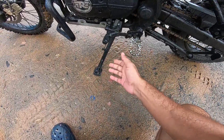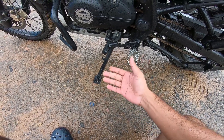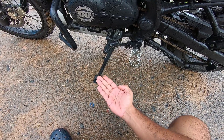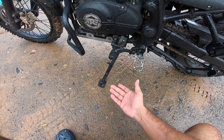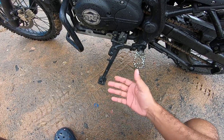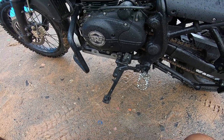I thought to myself, why don't I just do it the simple way? Plenty of fellows online have made this particular mod — they've taken a big piece of steel, welded it to their side stand, and gotten themselves an extender. As simple as that. So I just went to the local welder.